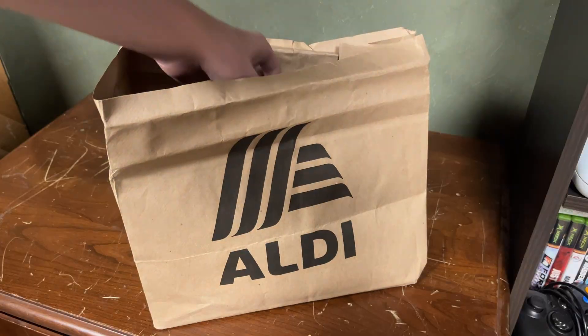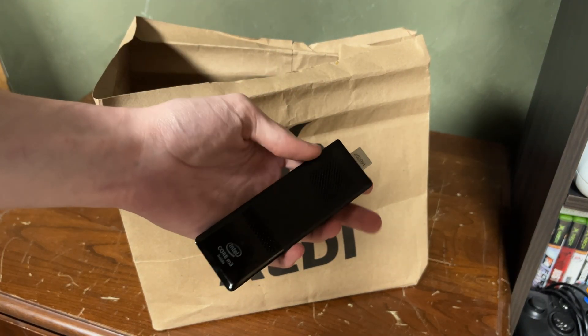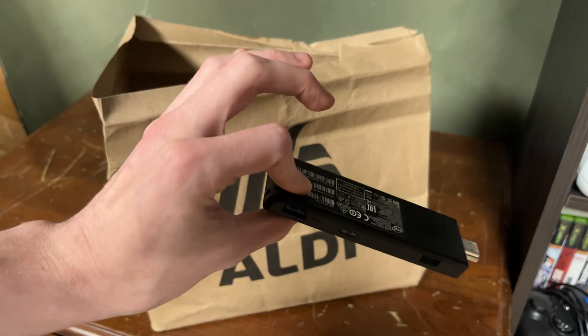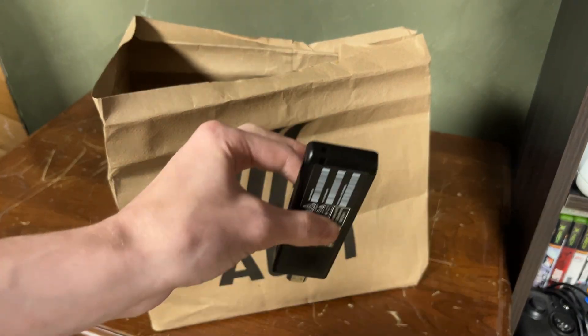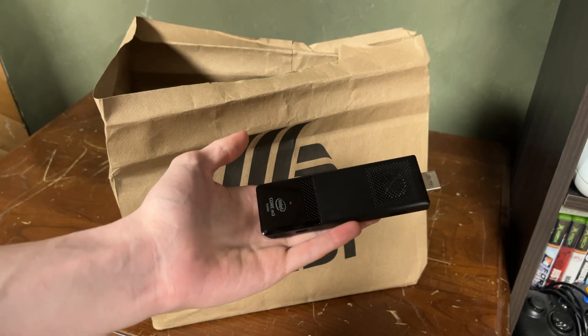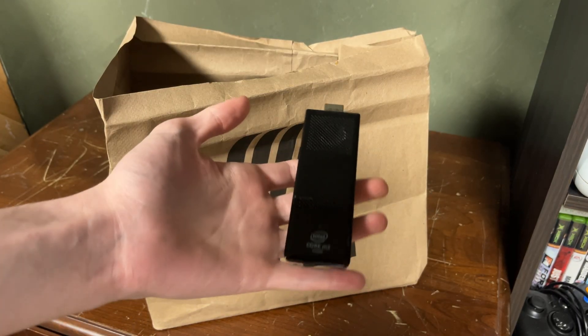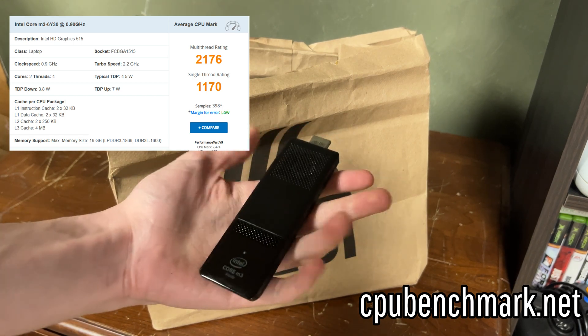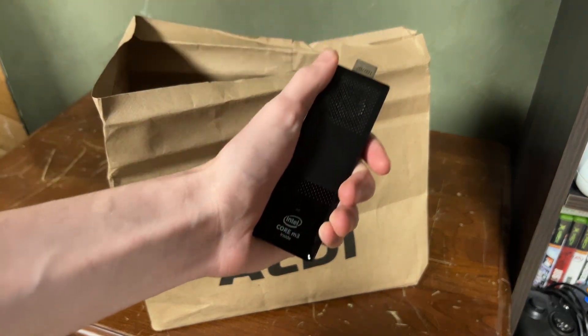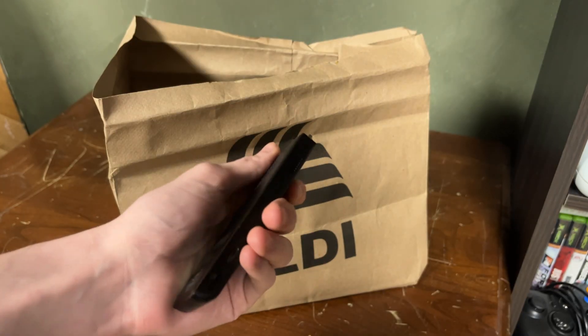It's the smallest computer you'll ever see. Look at that — this is the Core M3 Intel Compute Stick. They do have another one that's an Atom processor that is pretty worse than this. This one's actually pretty good; it has a score of like 2100 on CPUBenchmark.net. Let's see what we can do with this because I feel like we can definitely push some gaming out of it and just some other stuff.